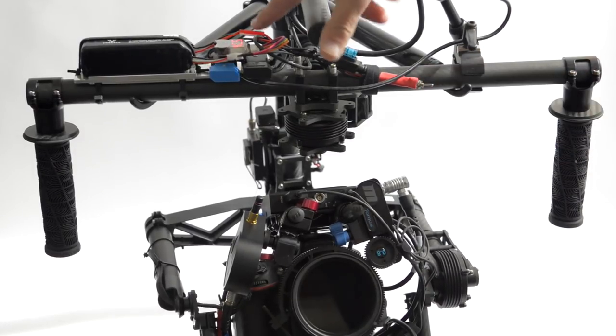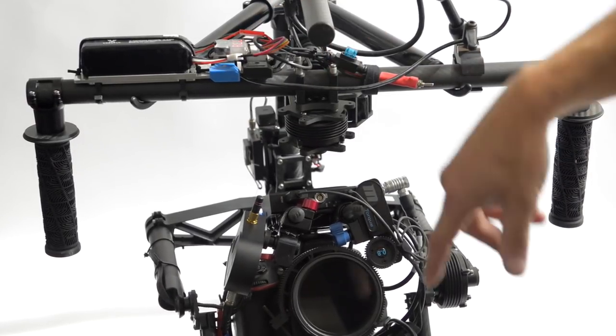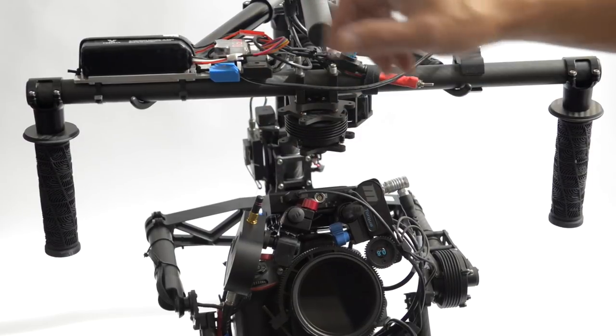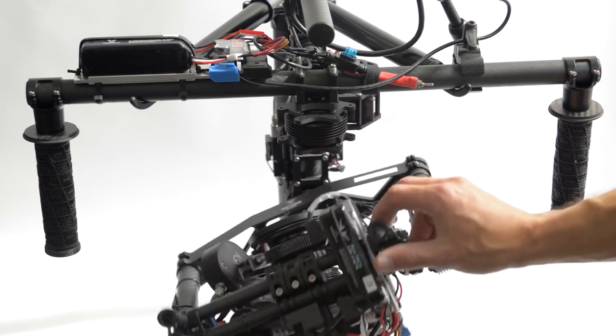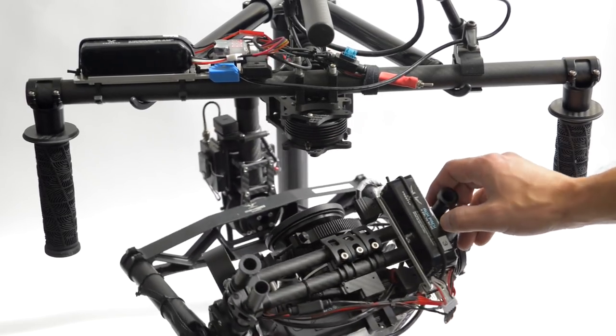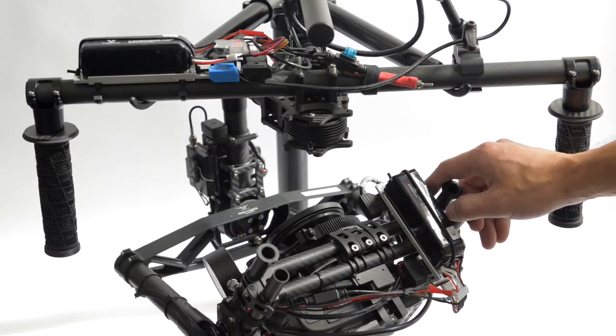We've got a switch here and then a little battery monitor here. This top one powers our receiver and the monitor, and then down here we made another plate that goes on the bottom of the gimbal with another free-fly battery.